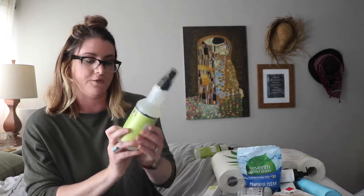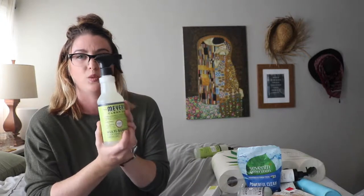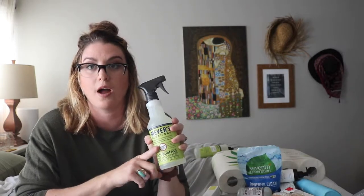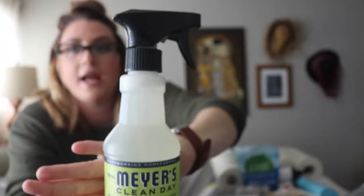I also got my multi-surface spray in the lemon scent. I normally just clean my kitchen with this scent — I have other scents for other places around the house. Lemon is primarily what I go to for my kitchen, so I also got my lemon scented all-purpose cleaner. I love how small it is; it's really easy to put in my caddy.